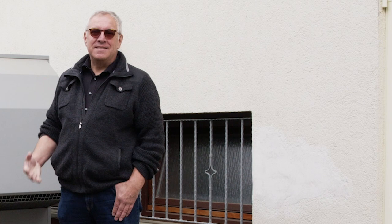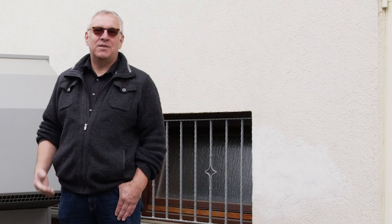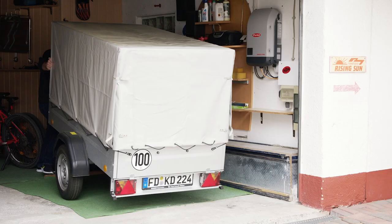For seven years I have been heating my house with a heat pump. I want to use my PV system to relieve the load on this heat pump over the summer months. I'm now going to show you how that works.